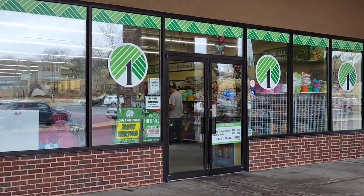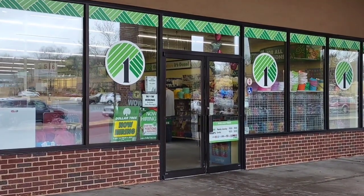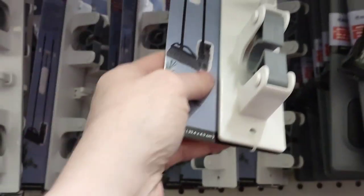I'm at the Dollar Tree and we're going to go in for some items for a DIY that I saw. Let's go in and find out if they have them — they have them, I'm so excited! This is for the DIY. I'm going to get a couple of them. They also have the poles that I need and I need four of them.